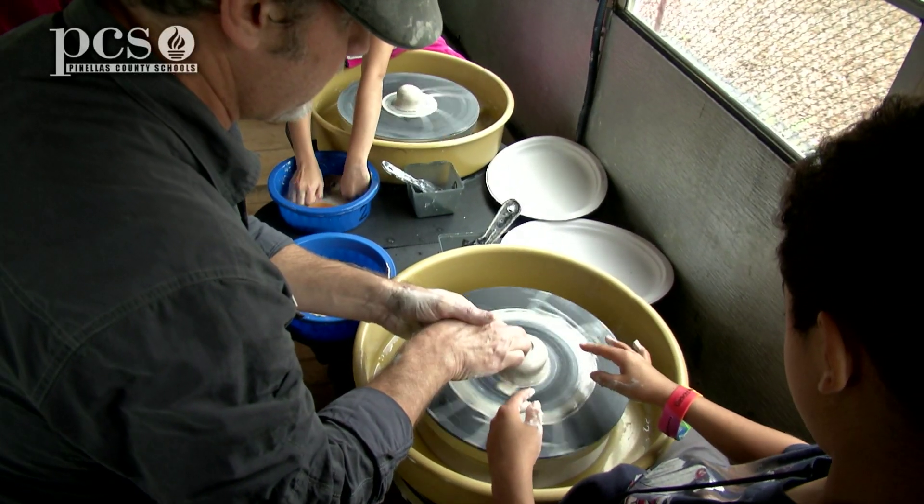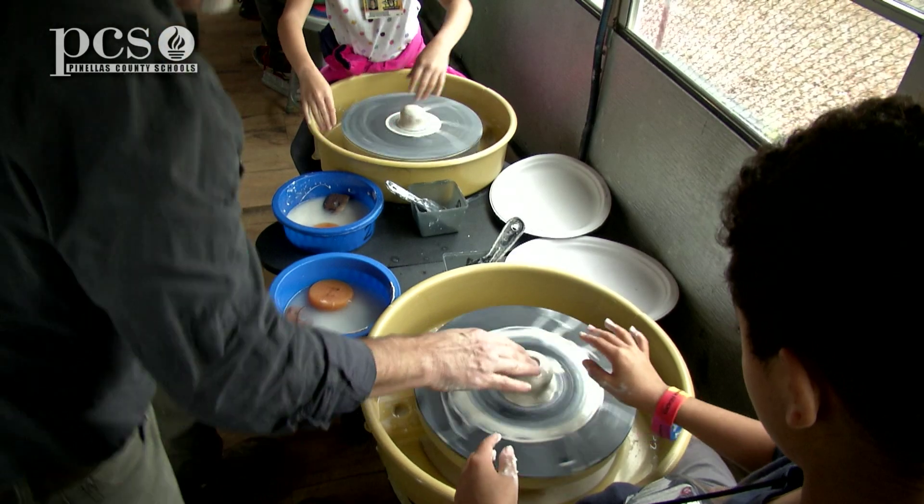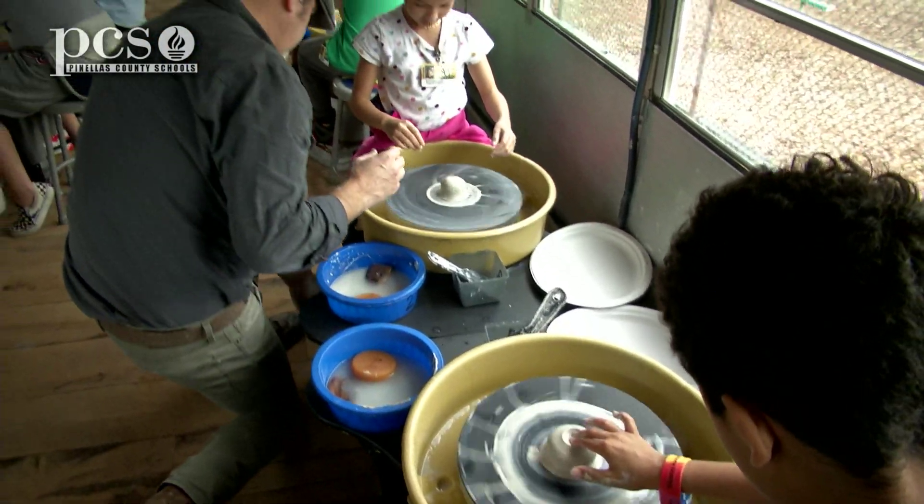We have a terracotta color that we use outside the bus, and we have the white, exo-white that we use inside the bus, so they make two pieces outside the bus — pinch pots, traditional pinching methods, coil, rolling coils, scoring. And we talk about slip, but with this particular thing, since it doesn't go in the kiln with us, we don't get into the slip part.